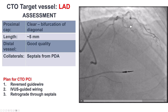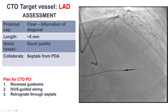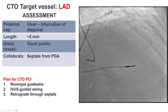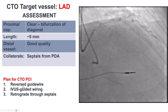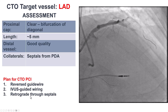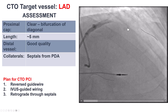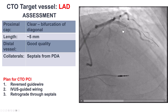We have a clear proximal cap but significant angulation. The occlusion length is short, the distal vessel seems to be good quality, and there are septal collaterals. Our plan for recanalizing the LAD was to use the reverse guide wire technique. If that didn't work, place an IVUS into the diagonal to guide wiring, and if that didn't work, go retrograde. Subintimal reentry was not considered a good approach because of the large diagonal that could be compromised.